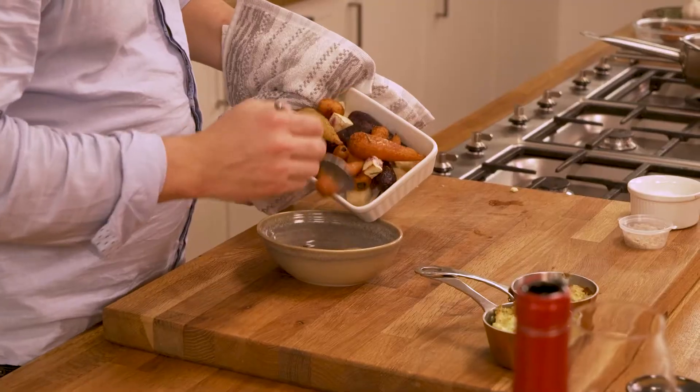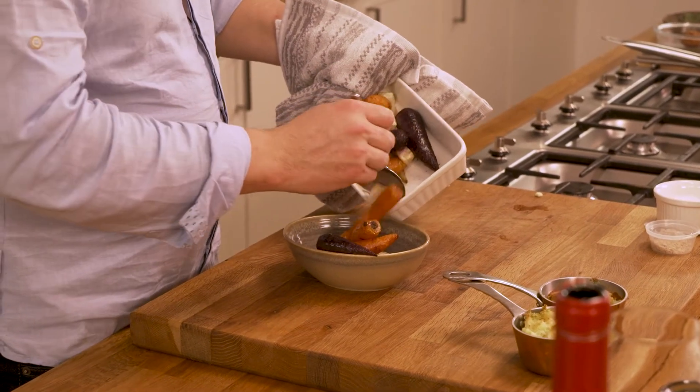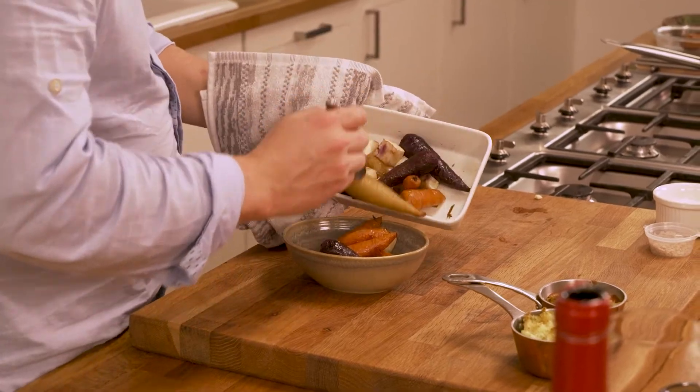Don't worry about the presentation too much — it's a root vegetable after all. It's going to look a little bit rough and ready, but all the flavours are in there, and that's all that really matters.